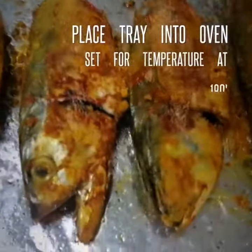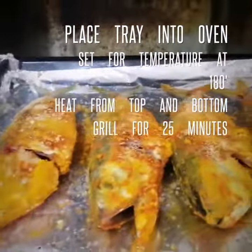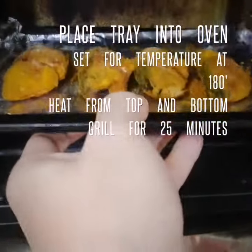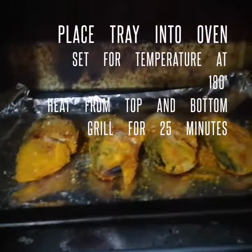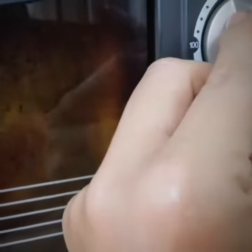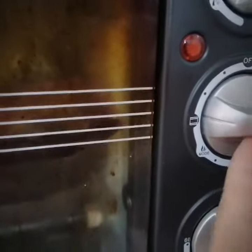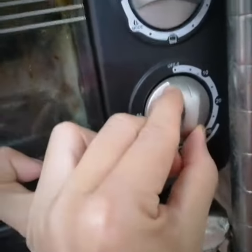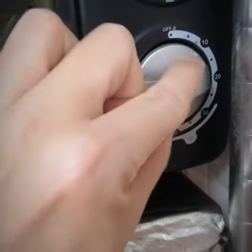This goes into the oven — top and bottom heat. Close it, set it for 180 degrees, top and bottom, for 25 minutes.